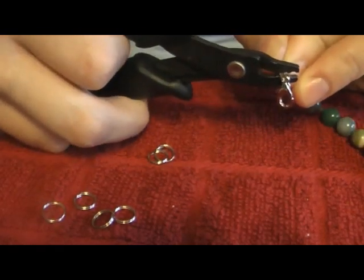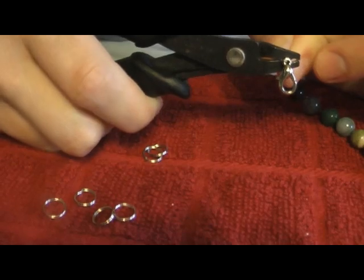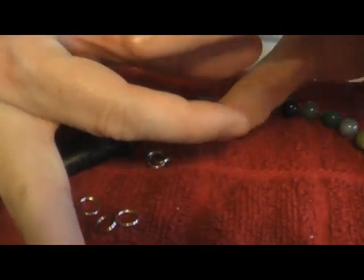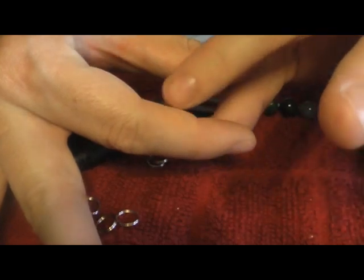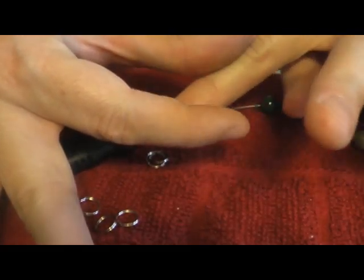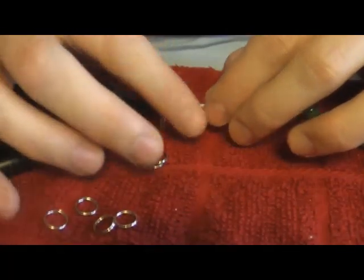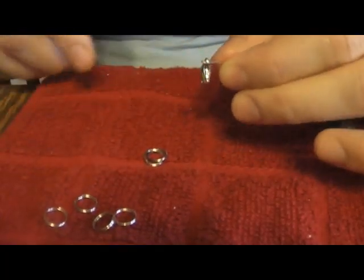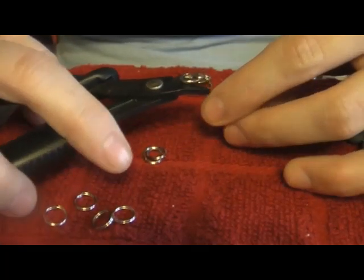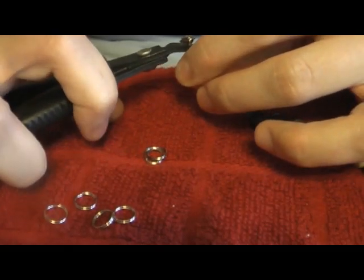Line that up — the crimp bead is right on the back of the pliers — and squeeze that down. What that does, pretend my two fingers are the two wires, is squeeze the crimp bead straight down between them. So you have one wire encased in the metal crimp bead, and another wire on the other side also encased in the metal crimp bead. Then, take the front part of the pliers, rotate about 90 degrees, and squeeze those two individual wires encased in metal together.